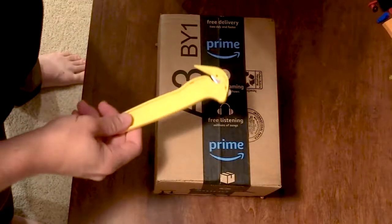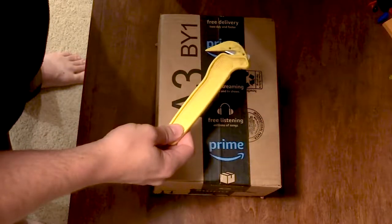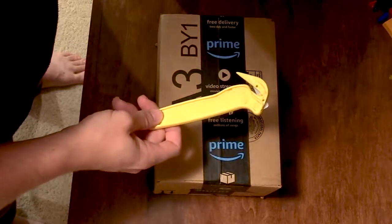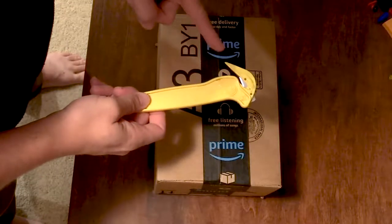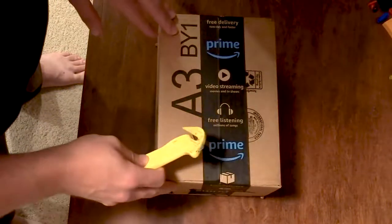And they're not used the way you think they'd be used. So you want to open this box with your new box cutter. If you're like most people, you try to use this side — the cutting side. But that doesn't work very well.